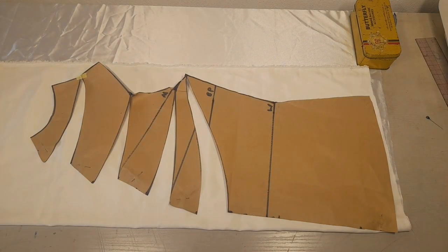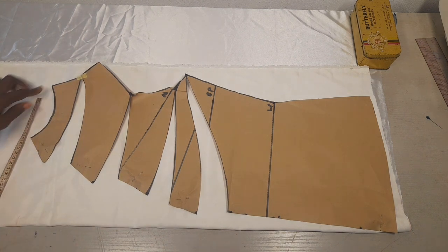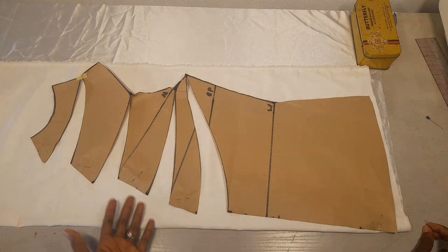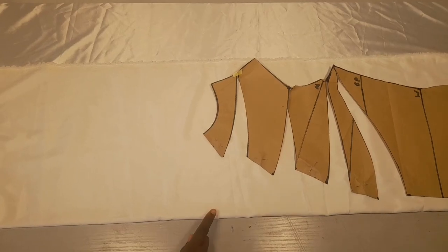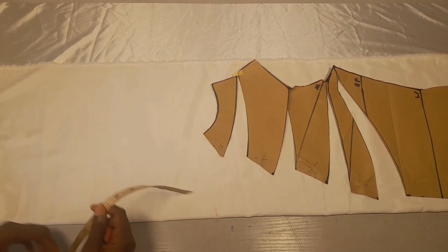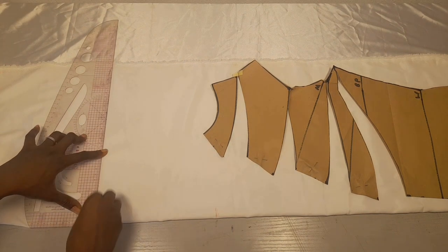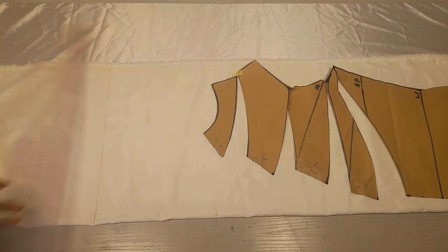I'll get a straight line from here to here, and a straight line from here to here. I'll be connecting from here to here. Because I don't want to cut my facing separately — I want my facing to be together with the fabric — I'll just go up here. From this place that I marked I'll go up by about eight inches; you can use less or more, your choice, in a really straight line. Then I'll cut it out.